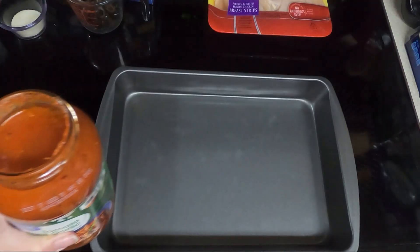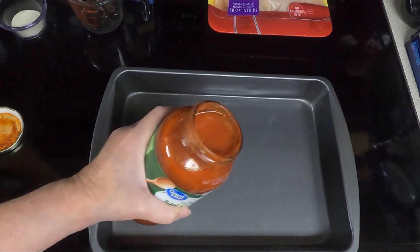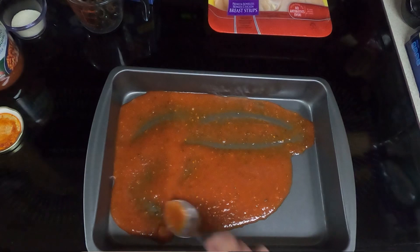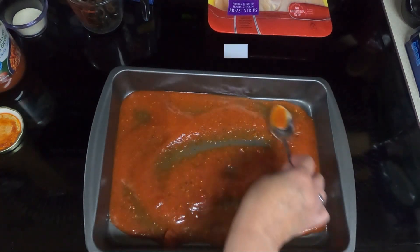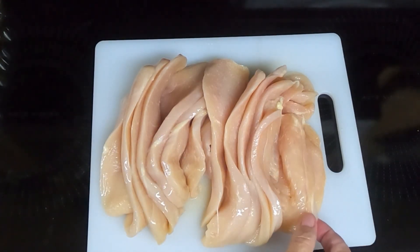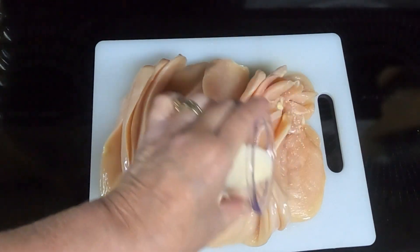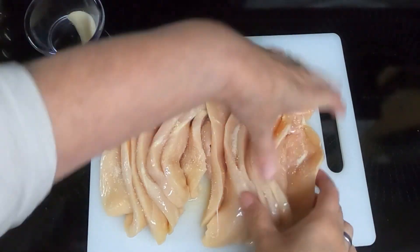So let's begin. Spread about a third of the spaghetti sauce in an ungreased 9 by 13 pan. These shells are a little wider than I thought, but we should be able to roll them up. Take your garlic salt and sprinkle it over the chicken and rub it in so each piece will have some.